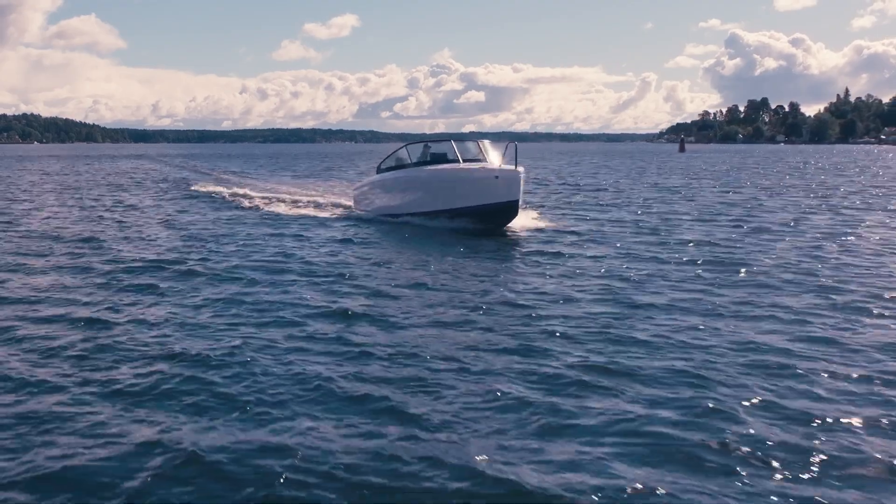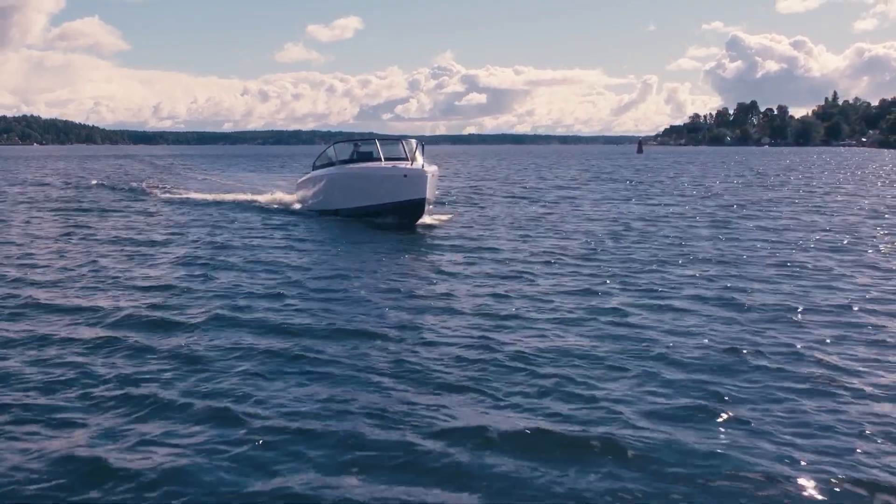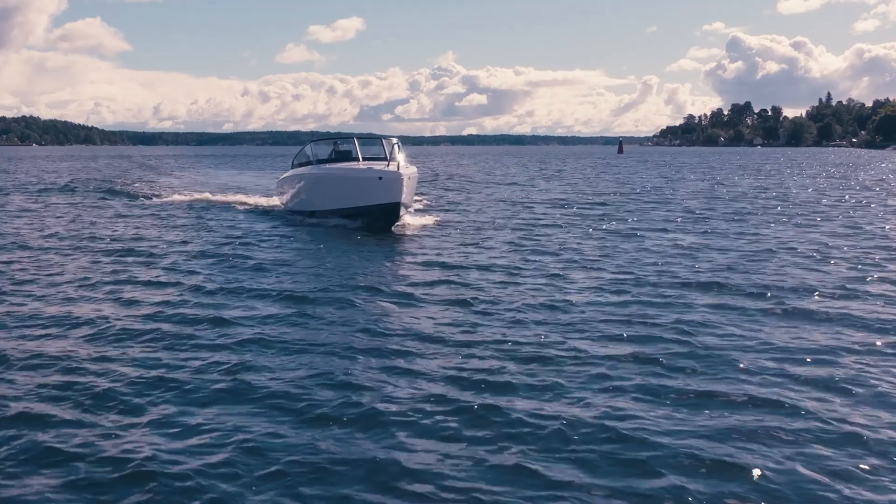So the hundred-million-dollar question is: why hasn't anybody built an electric hydrofoil boat before? I think the reason is — it's damn difficult.